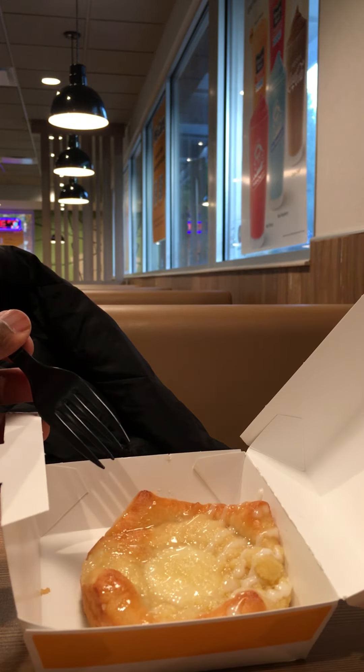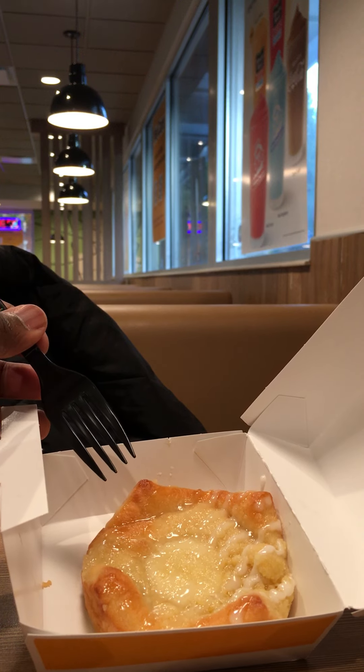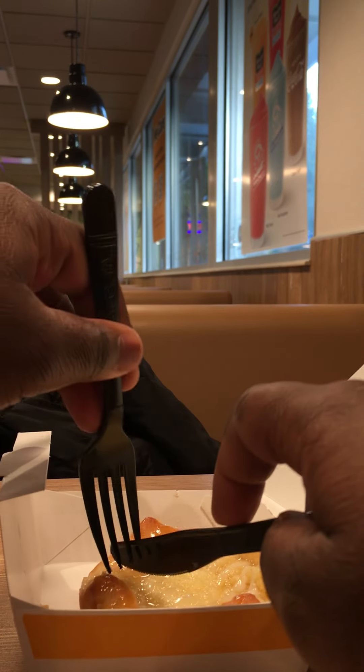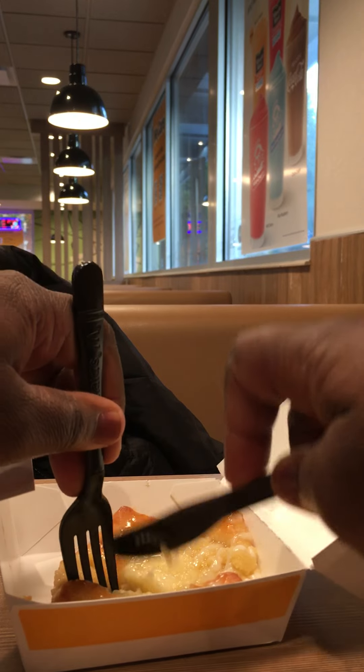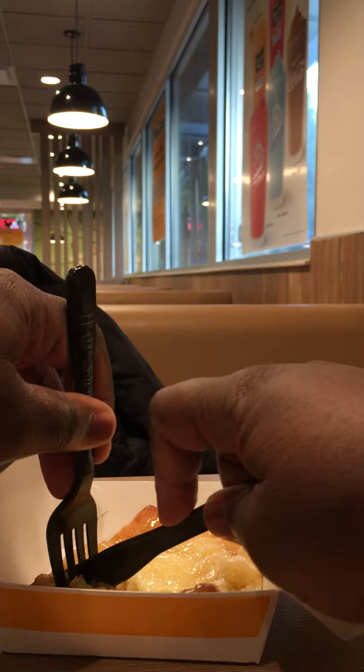I don't know if this is like a frosted or icing. I don't know if it's honey — kind of melted and it's hot. So I'm eating with a fork and knife right here. I feel it's a little soft as I cut it. It's kind of soft right here.